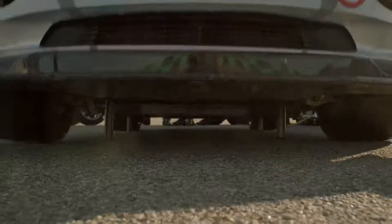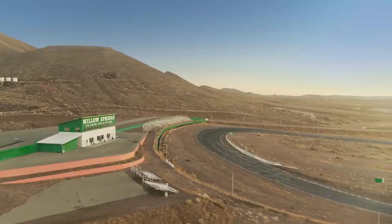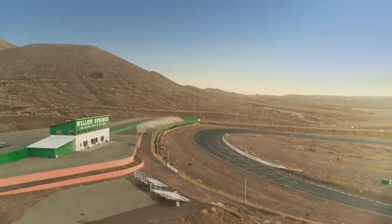Because the tire is the only thing attached to the ground, so it's actually really important for any other cars as well. So today, we're going to be taking a look at Willow Springs, the Big Willow Circuit.